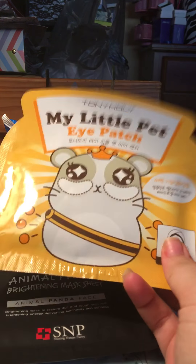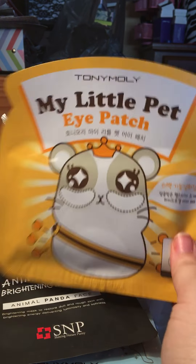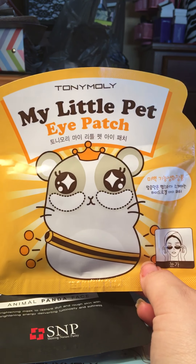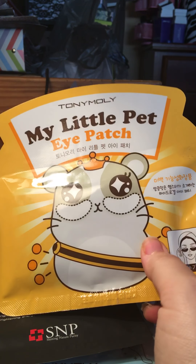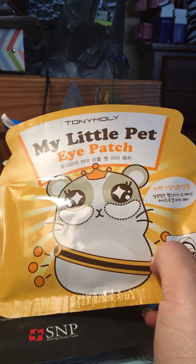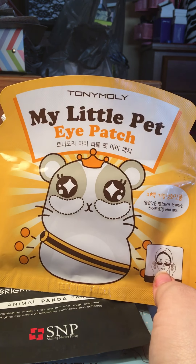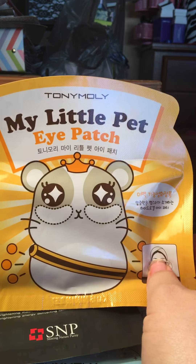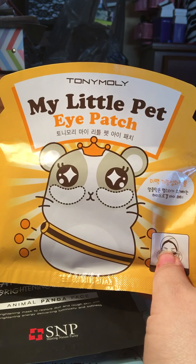The next thing is another Tony Moly mask. I have so many sheet masks but they're all for the face, so I was really excited to get the nose one, the foot one, and stuff like that. The packaging is super cute — it's like a big rat with eye masks on. This is just a little eye patch and these were $4.50, which is a little on the high side for Korean beauty eye patches, but not too bad. If you get these online you might find them cheaper on TonyMoly.com, Amazon, or eBay, but at least you know you can head over to Ulta.